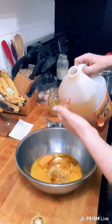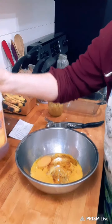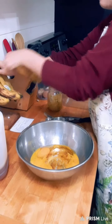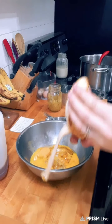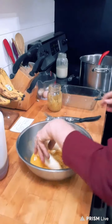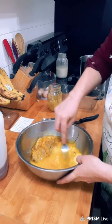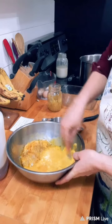Honey all over the place — that's an option too. We also need one mashed banana. I'll add it in and mash it with a fork.